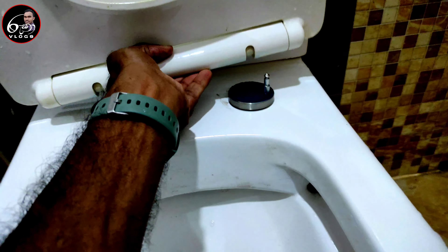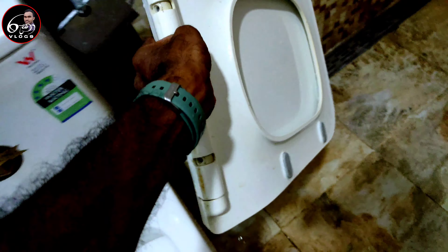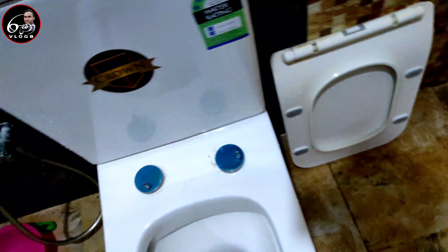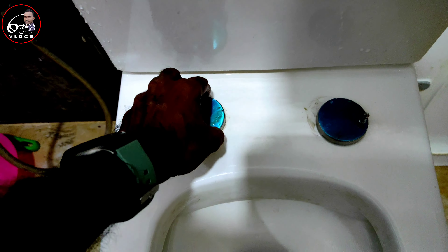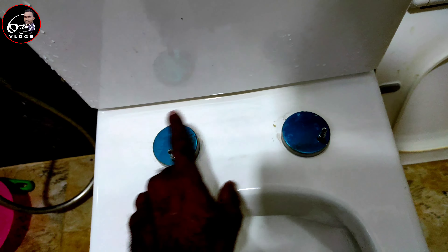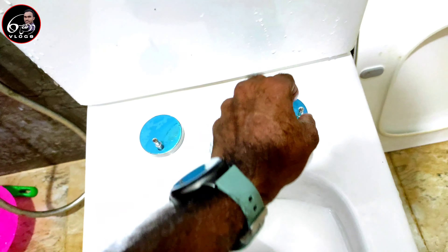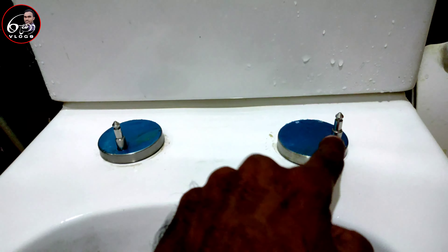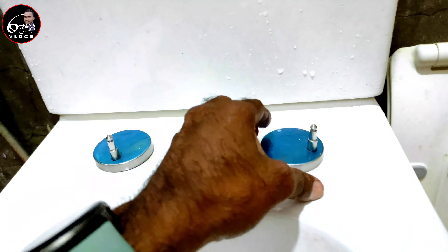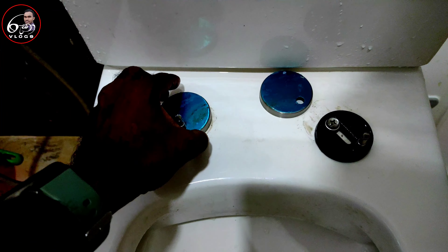I'm going to set the cover to the right side. That's how I put it in this way — placing it and positioning it correctly.